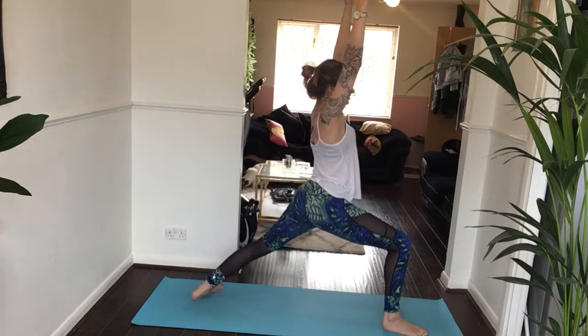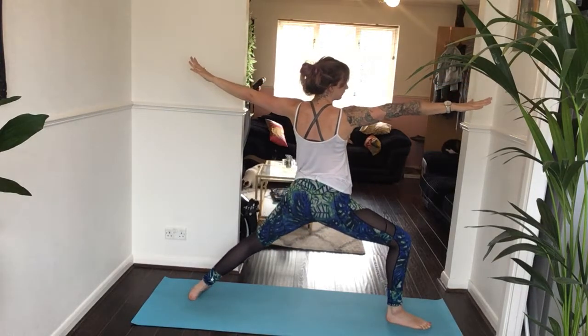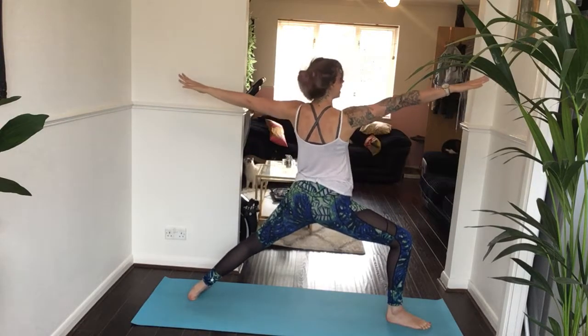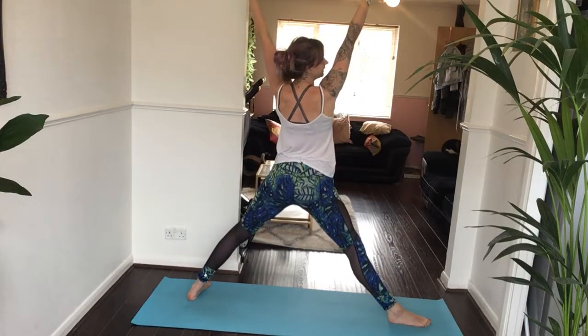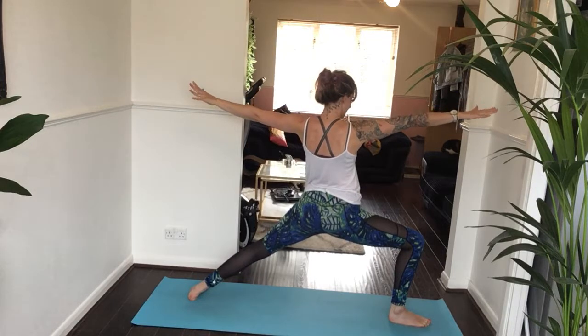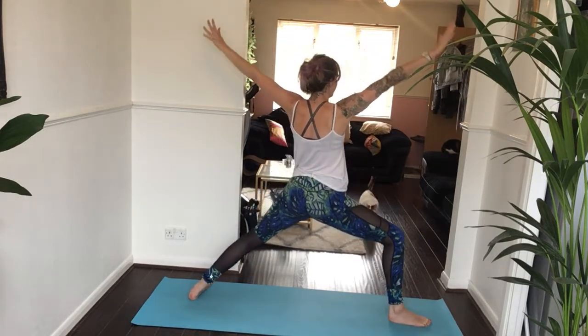Inhale, bring your back heel down towards the mat. Exhale, open up to warrior two — gaze over your right middle finger, hips and arms open up towards the long side of your yoga mat. Inhale, straighten your right knee, both hands up overhead. Exhale, both hands come back down, warrior two. Repeat: inhale to star pose, exhale warrior two — one more time, inhale star, exhale warrior two.